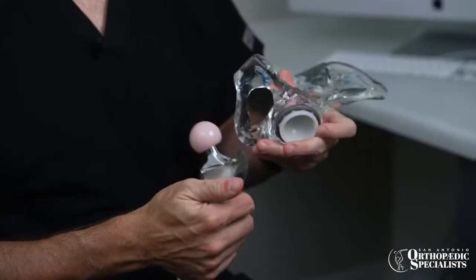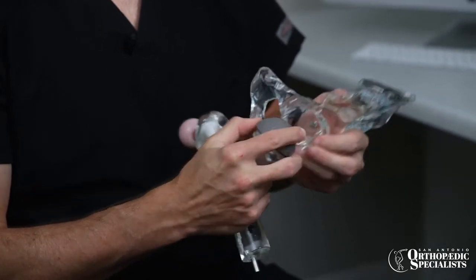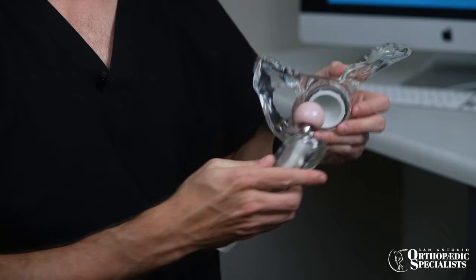I then put a new ball on top of that. On the cup side, I clean out the cup and prepare it for a new cup. The native cup looks a little like a saucer — it's a little shallow — so I deepen that to make it look more like a soup bowl, then place a new metal cup inside. This also has a special rough surface on the back that the bone grows into, and then I put a plastic liner inside so that instead of bone rubbing bone, there's the new ball on that plastic.